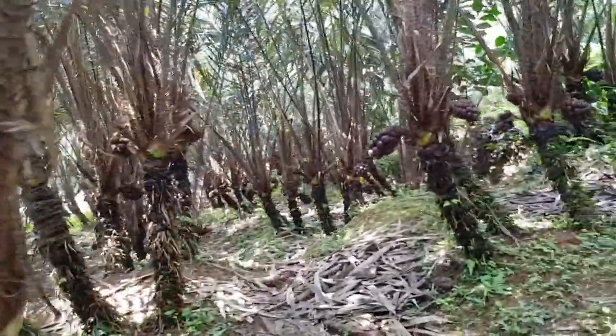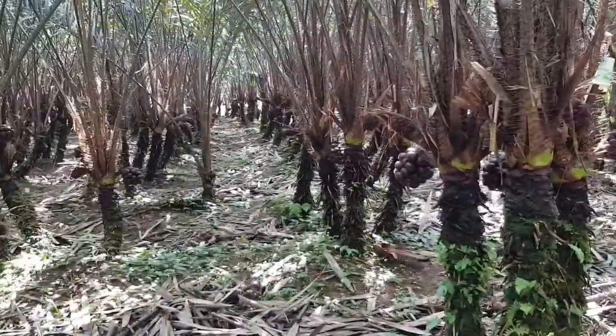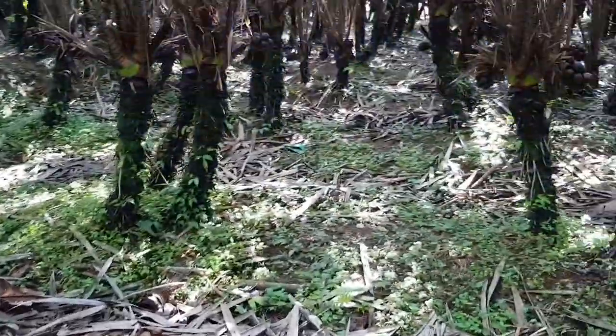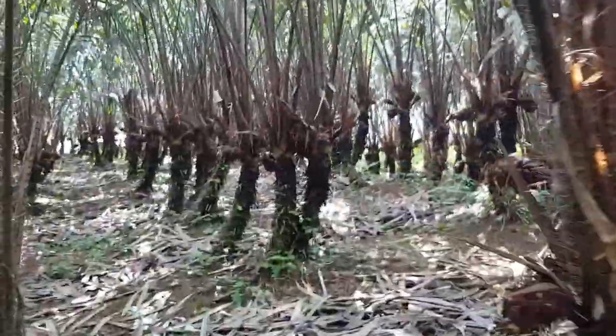Good morning. Today I'm in my brother's snake fruit plantation. As you can see, the plantation is so dense — there's a lot of fruit coming up but it isn't ripe yet. These are all not ready for harvest. We're looking at maybe 20 to 30 more days. Two weeks ago we just pruned these snake fruit trees.